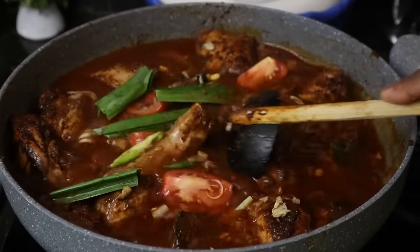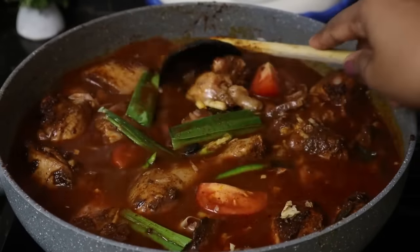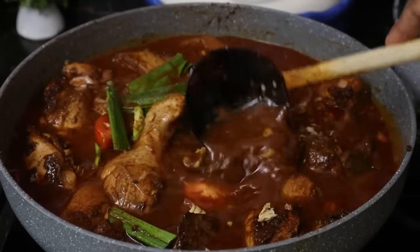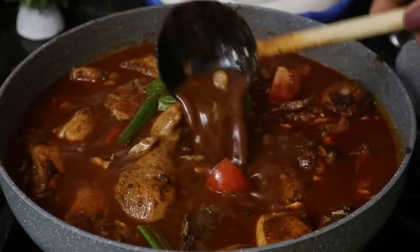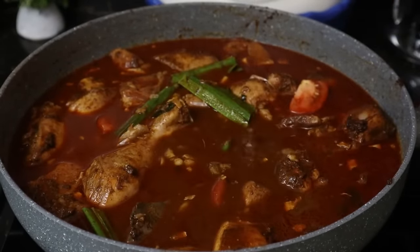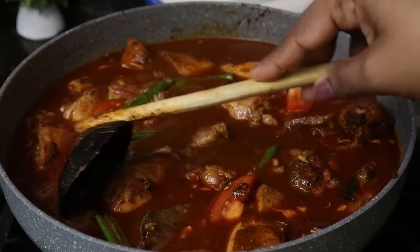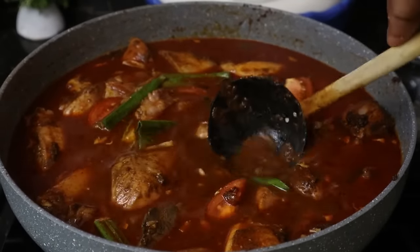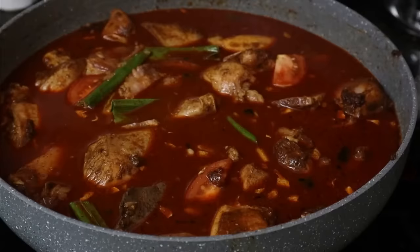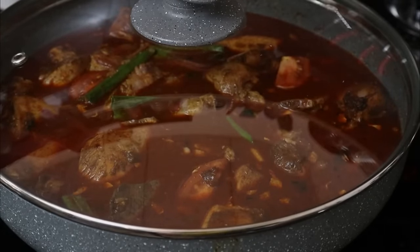Fish, rice, corn — cut it in four. Add this to the chicken curry. Let's try and move the chicken.